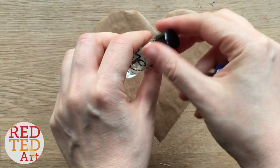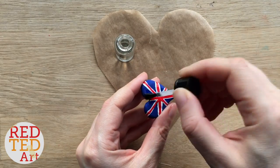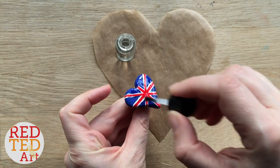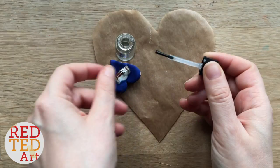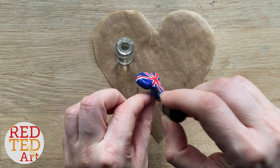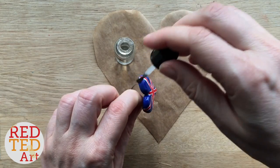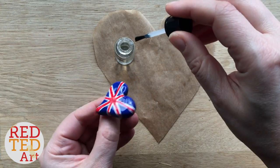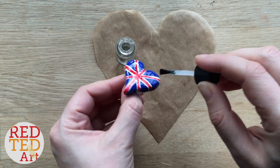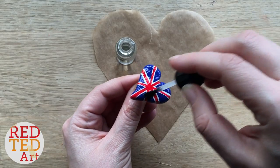Once that's fully dry, apply your polymer clay varnish — I use Fimo brand — and liberally add a lot of varnish to make it look extra special. I always hang it off a little pencil to let it dry so it doesn't stick to your surface. Once it's dry, it's ready to wear! Don't forget to like, comment, subscribe, and add this to your playlist. We'd love to see you here again soon — take care, bye!